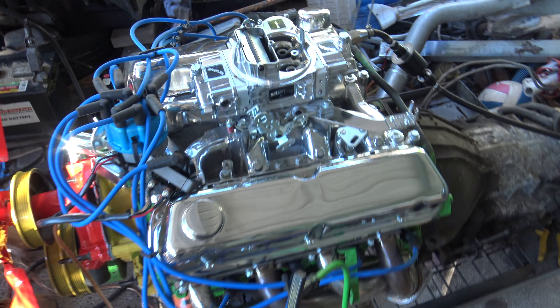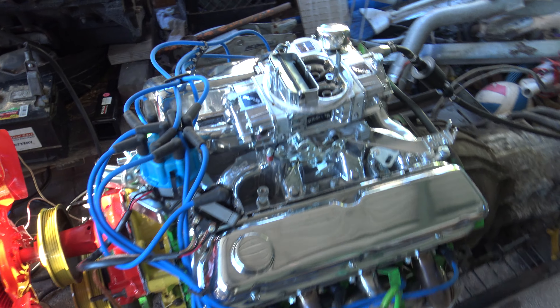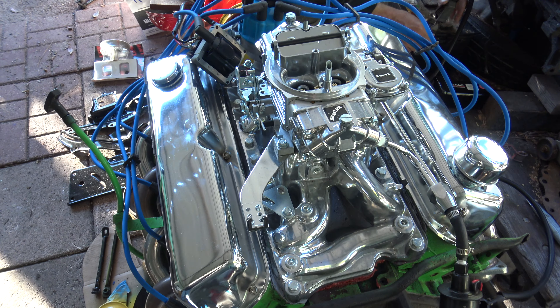A 302? 302. What year? 89. Is it a racing motor or it's just chrome? It's just stock. You put all that chrome on there, didn't you? Yeah.